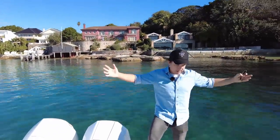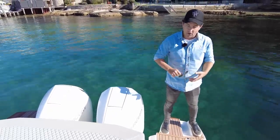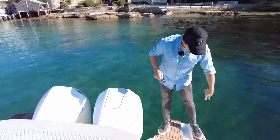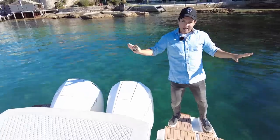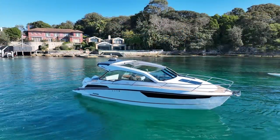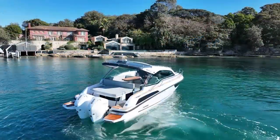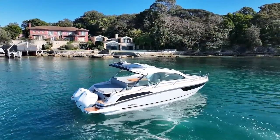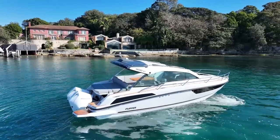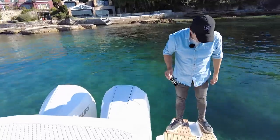We're starting out the back of the boat — it's the middle of winter, actually the coldest start of the year this morning, quite nippy. You can always tell it's winter because I've got shoes on. But a layout like what we have on this Flipper means it's an all-weather boat, particularly for a climate like Sydney, because we've got wraparound glass. Starting at the back of the boat, there's a few things going on.